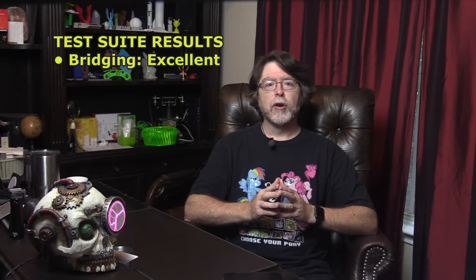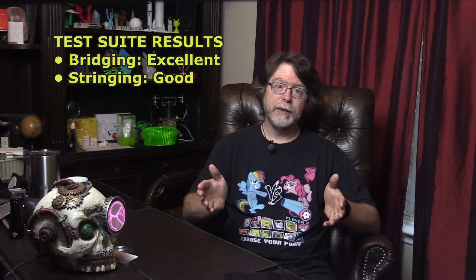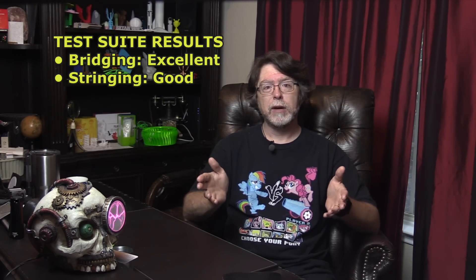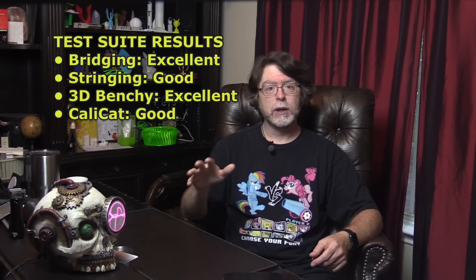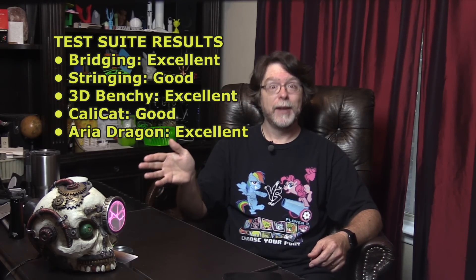Here are the test suite results, printing models at 215 degrees C on a 60 degrees C bed. Bridging performance: excellent — no sagging. Stringing performance: good — a few fine wispy strings and cobwebs, easily removed. Benchy performance: excellent. CaliCat performance: good — there is a small issue on the tail that seems to be cooling related. Aria performance: excellent.